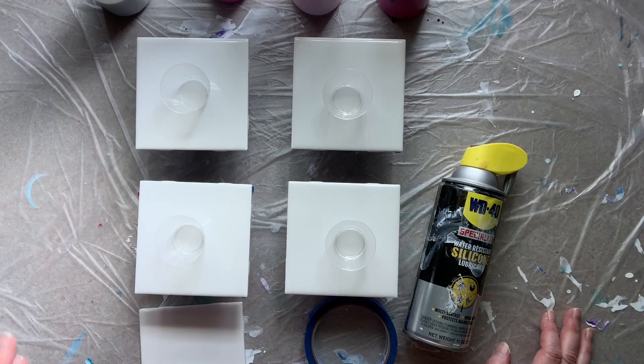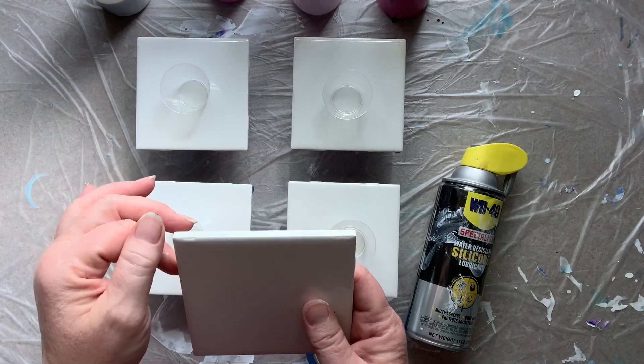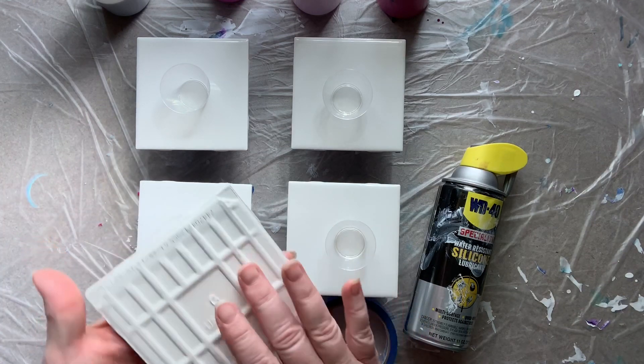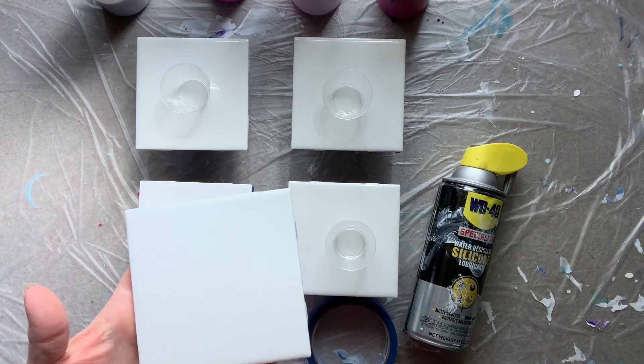So today I'm going to show you how I pour coasters. I start with these four and one quarter inch tiles — I buy these at Menards or Home Depot. It's just a plain white glazed tile, and don't worry about the paint not sticking to them because they work perfectly for this.